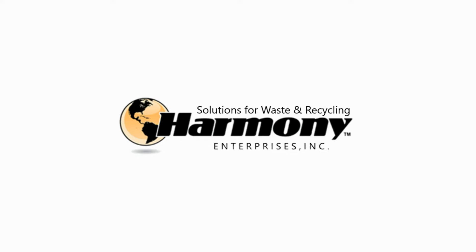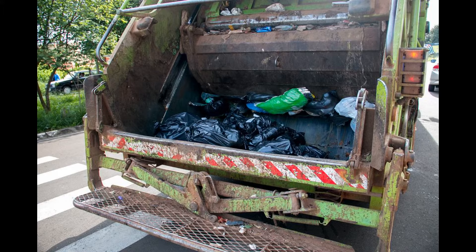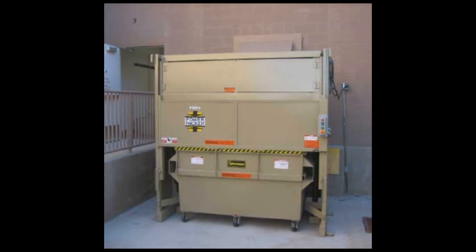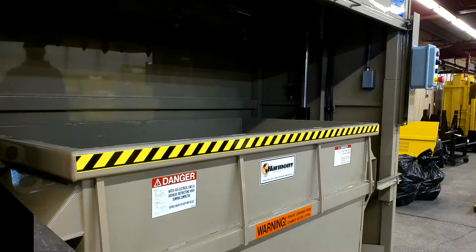Harmony Enterprises, the solutions provider for waste and recycling, proudly presents the P200 two-yard vertical compactor. Building and business managers across the country are looking for efficient ways to reduce waste hauling expenses while complying with ever-changing waste handling regulations. They need compactors that fit into small spaces while providing a fast ROI that has a positive impact on their bottom line.